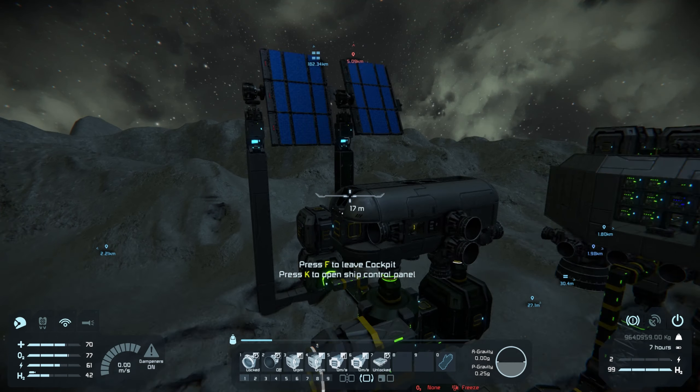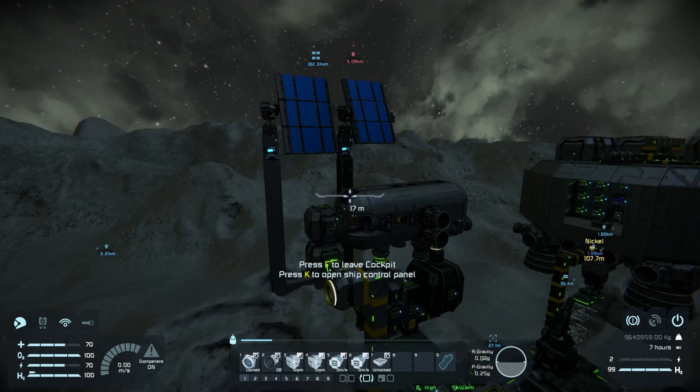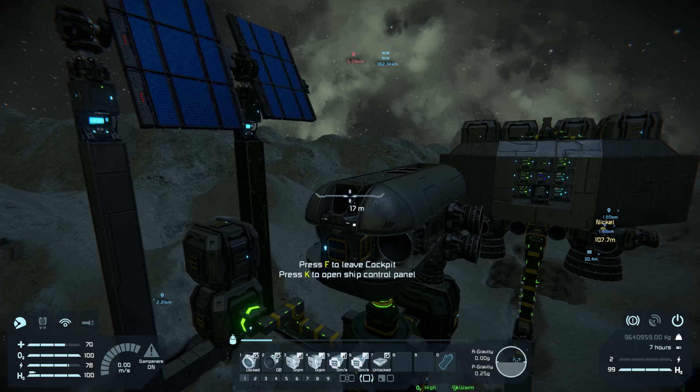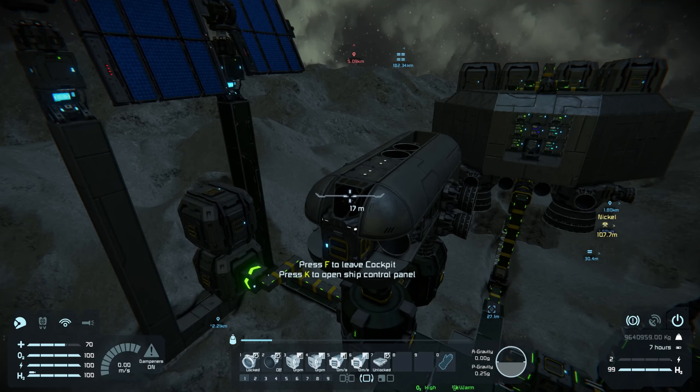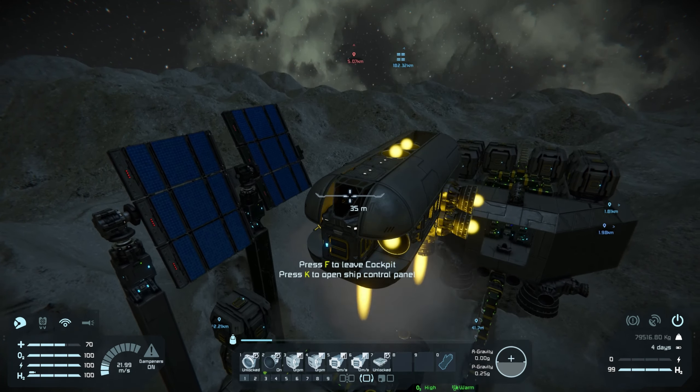Oh yeah, that thing's terrible. I love it. We're gonna stick with this — save. Let's go build this in survival. Alright, I whipped the ship up. I was gonna add a few things but I'm kind of second guessing myself now.